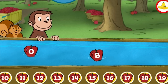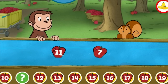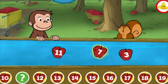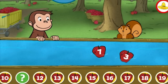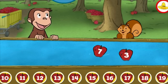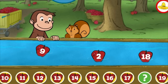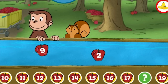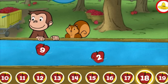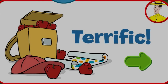Yes, that's the missing number. 3, 7, 11. That's it! 8, 2, 9, 18. You're right! Terrific! You're doing some great apple picking.